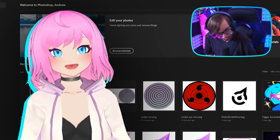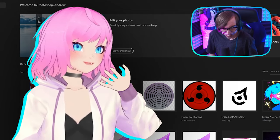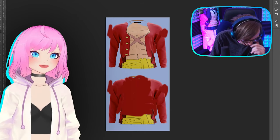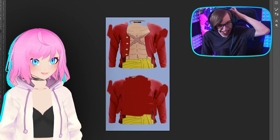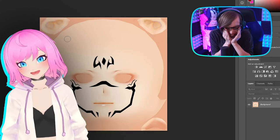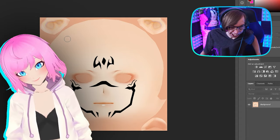I just thought you were having technical problems, not this! It's a lot more effort than some people put into their models. You literally just drew some black lines. I literally just Googled it.